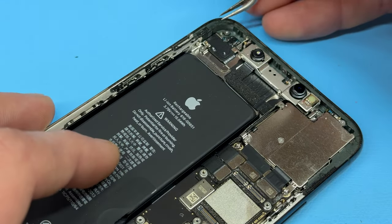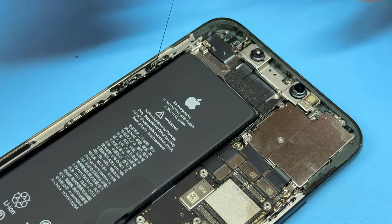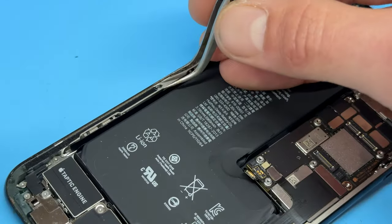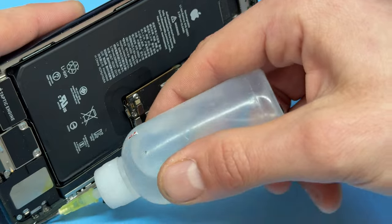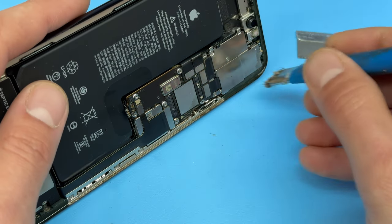To prepare the chassis for installation of the new screen, remove any leftover adhesive that was left behind when you took the screen off — just use tweezers to lift it up carefully and peel it away. We can now use a little bit of isopropyl alcohol and a cleaning brush to make sure that the chassis is really clean.